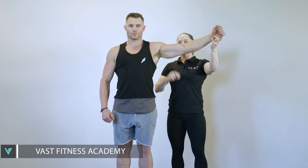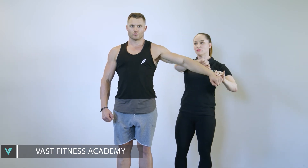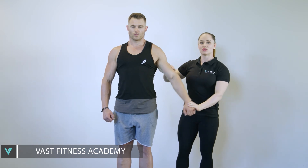So palms up — more anterior. Coat hanger position — more lateral head. A lot harder to teach, but more effective for hitting the lateral part of the deltoid when doing lateral dumbbell raises.